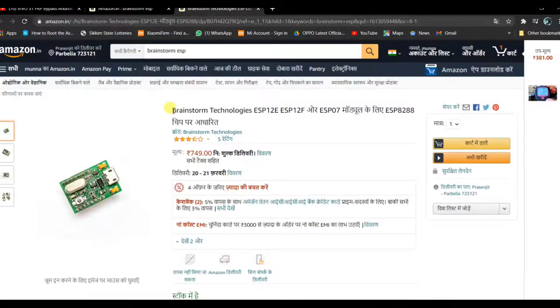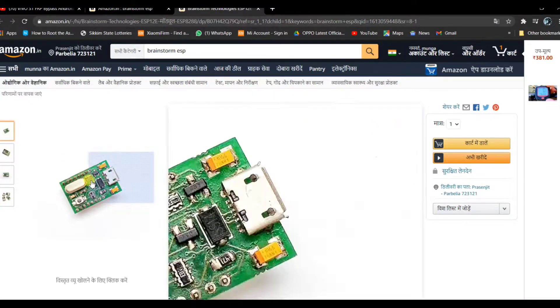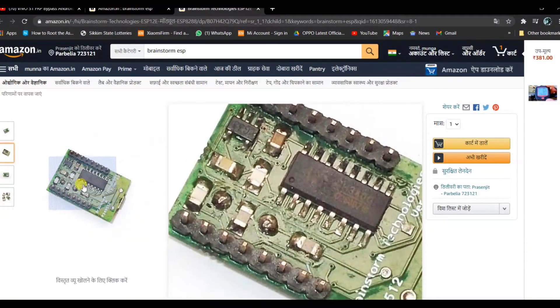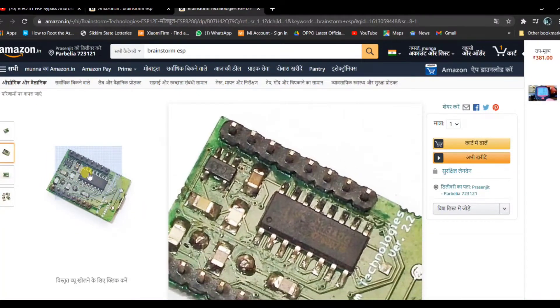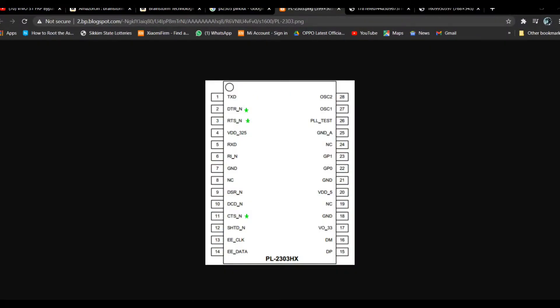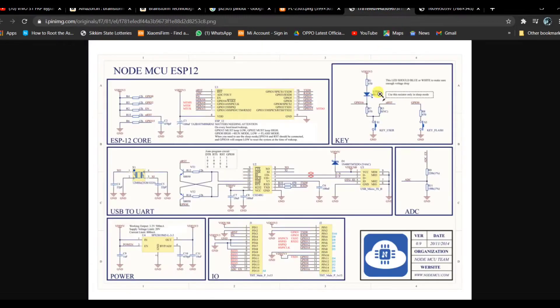I searched the internet and found a dedicated ESP8266 programmer module that costs about 750 rupees. It works automatically, directly with the PC — no need to press buttons. I found the PL2303 IC pinouts showing the TX, RX, and DTR pins, and also the full diagram of the NodeMCU ESP12E module, where I found something interesting.